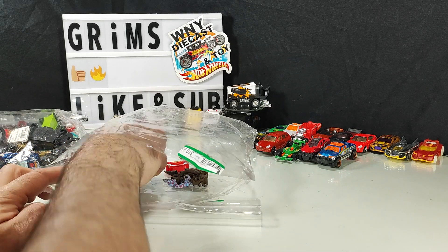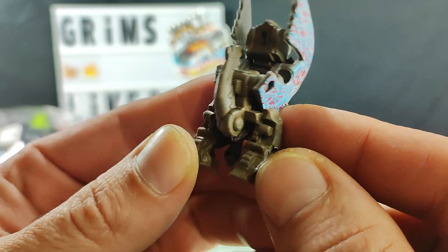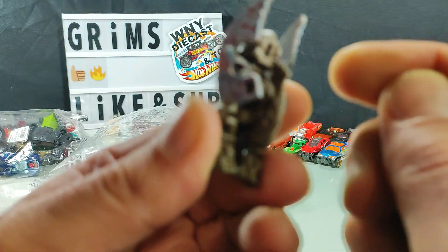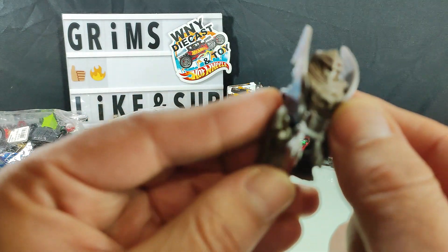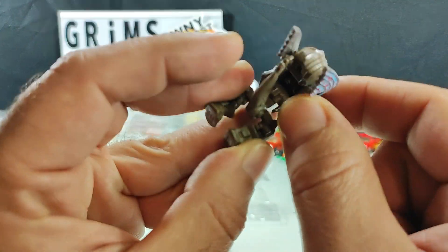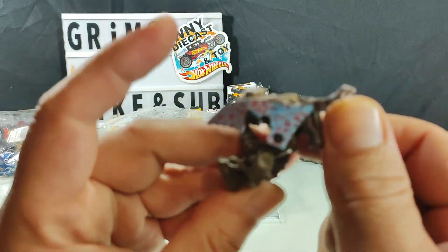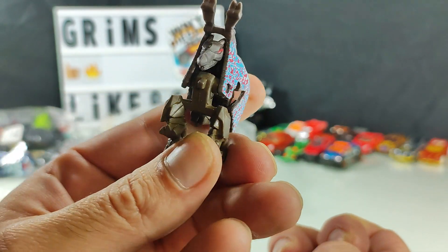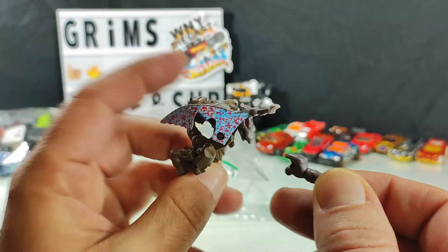What in the world? Don't know what this is — some plastic rubbery little transforming dinosaur guy. Maybe somebody out there knows what this is, I sure don't.